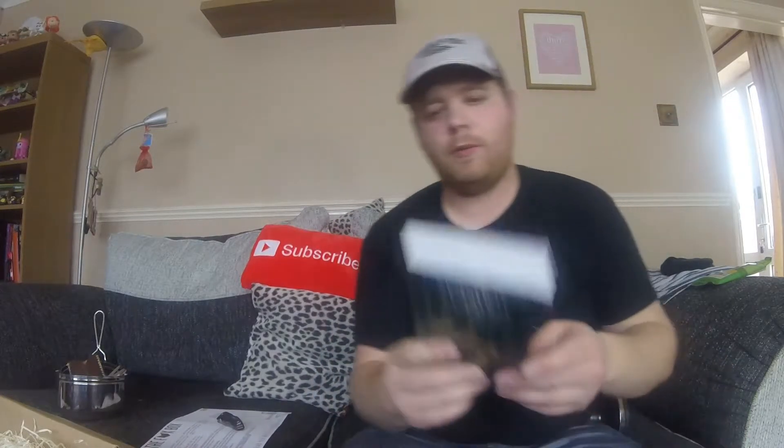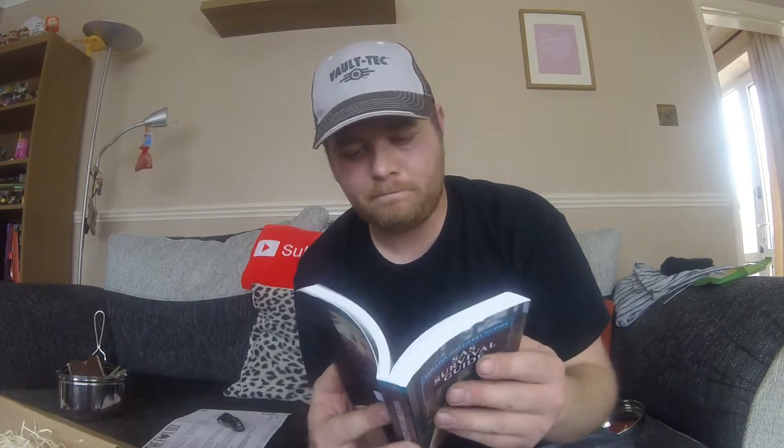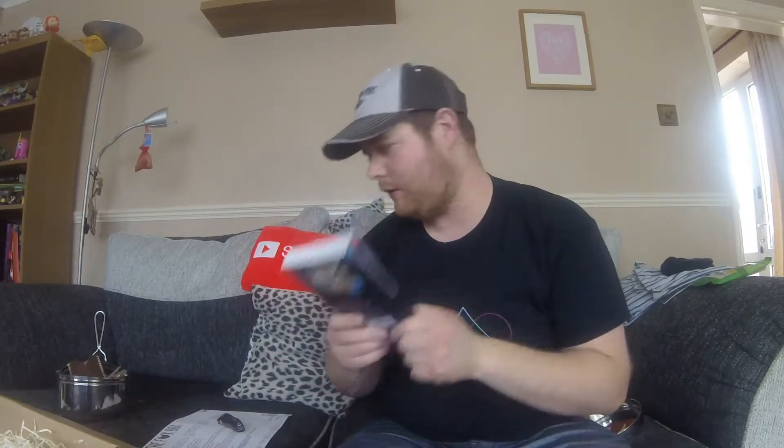Next thing I can see is a SAS Survival Guide — this is a Collins book. Collins are a good brand. It covers how to survive in the wild, on land or at sea — things like how to procure water from salt water, since you can't just drink sea water as it is. That would be a good read. It's down as £10, and it says £9.99 on the back, so that's about right.